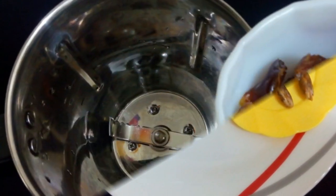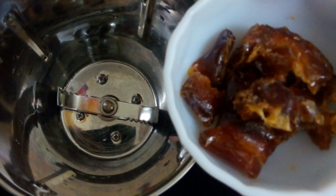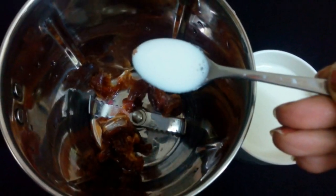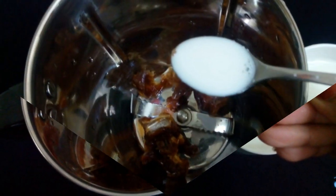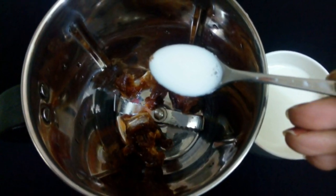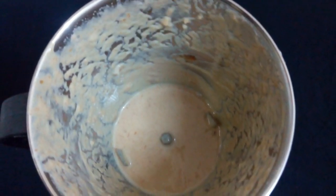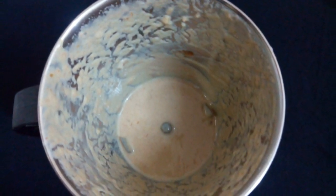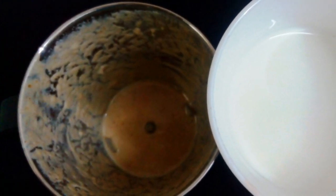Remove the seeds of the dates and smash the dates with your fingertips. Add them into a mixer jar. Initially add two to three spoons of milk and grind it to a thick paste. Now add the remaining cup of milk and grind it well. That's it.